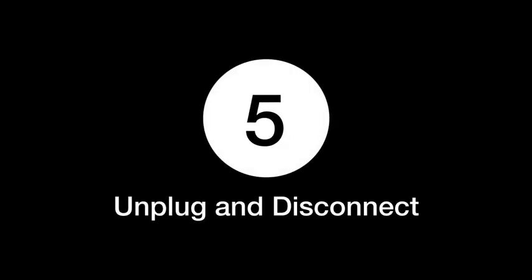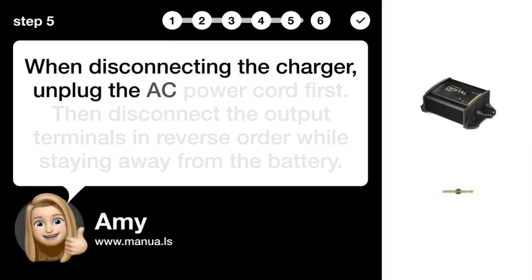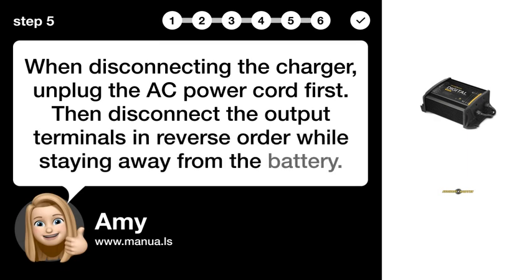Step 5: Unplug and disconnect. When disconnecting the charger, unplug the AC power cord first. Then disconnect the output terminals in reverse order while staying away from the battery.